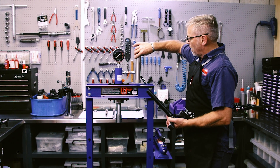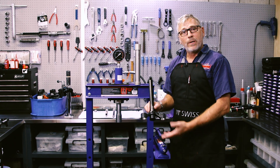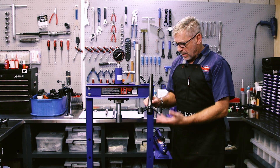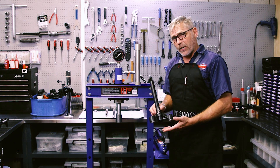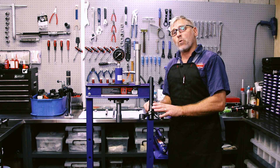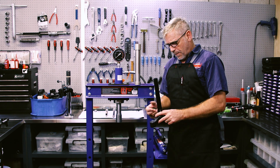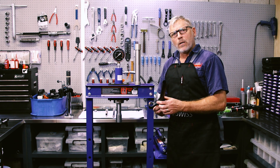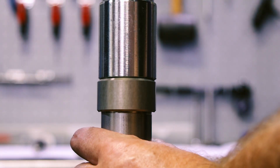So now we're at the point where we're going to push this steerer tube into the crown. There are some special tools required for this operation. It's actually quite dangerous because we need to make sure that it's in properly, but also the pressure is going to get really high on the press. So it's important that you understand how it works and that you're sure you're using the correct tools.